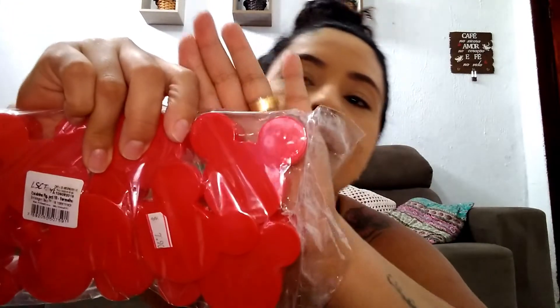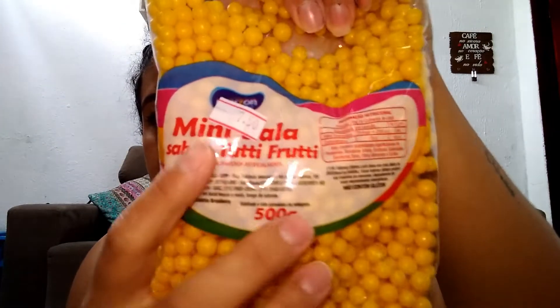We also bought candy to fill the tubetes. We bought another bag of yellow candy to put in these tubetes with the Mickey Mouse face on them. These little boxes came in a pack of 10 units for R$7.90. It's the Mickey Mouse face — you can see it. Then we bought the yellow candy to put inside, and it was R$7.50.